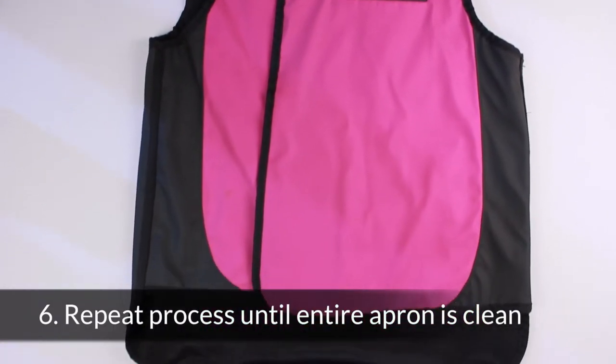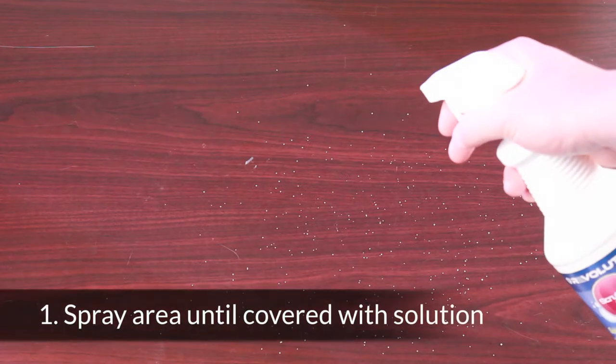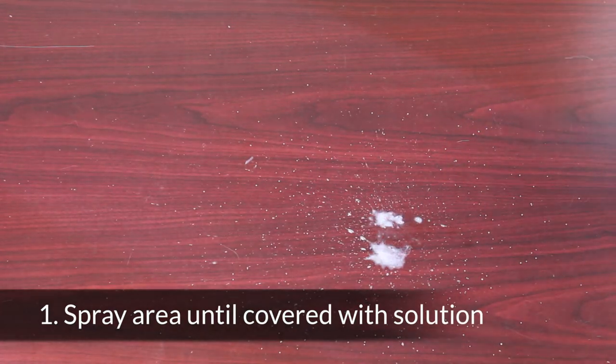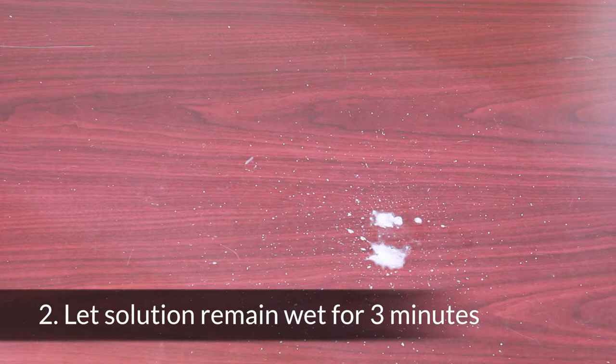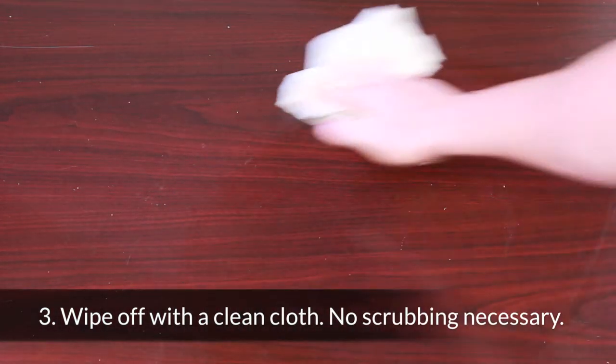Repeat this process until the entire apron is clean. With Scrubbles Rx Surface Cleaner, you want to spray the area until covered with solution. Let the solution remain wet for three minutes, then wipe off with a clean cloth. There's no scrubbing necessary.